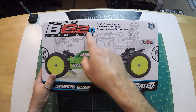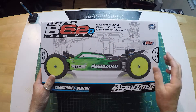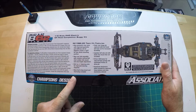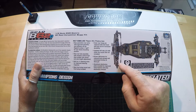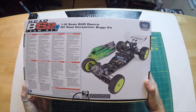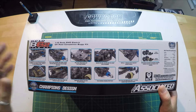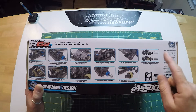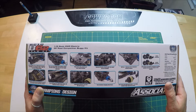All right, so here's the kit, the B6.2D Team Kit. Nice little box art with the standard drawing in the back. On one side we have some of the new Team Kit features: rear hub assembly, bolt-on plus-one steering arms, updated left side rail for the motor fan mount, 67 millimeter CVA bones. On this side it shows pictures of the new updates like the easy access diff, lightweight aluminum one-piece top shaft, and lay-down transmission.